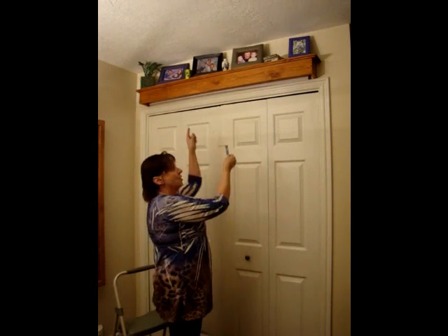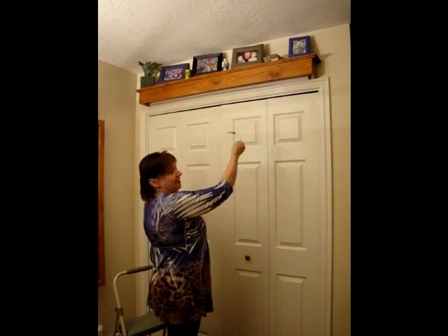Once you've done that, rest your shelf on the L-bracket, move it back and forth, put it where you want it, and then finish it by putting the half-inch screws into each bracket.